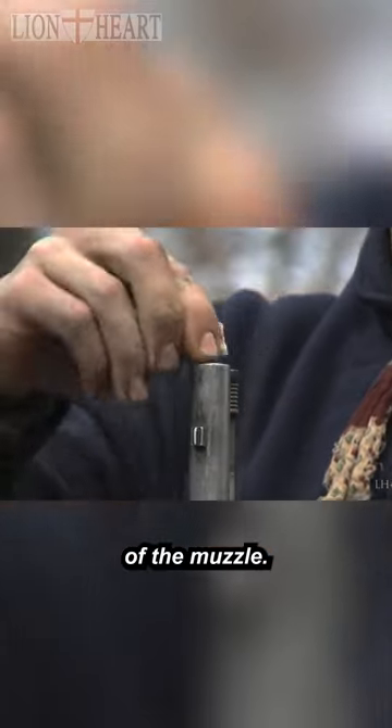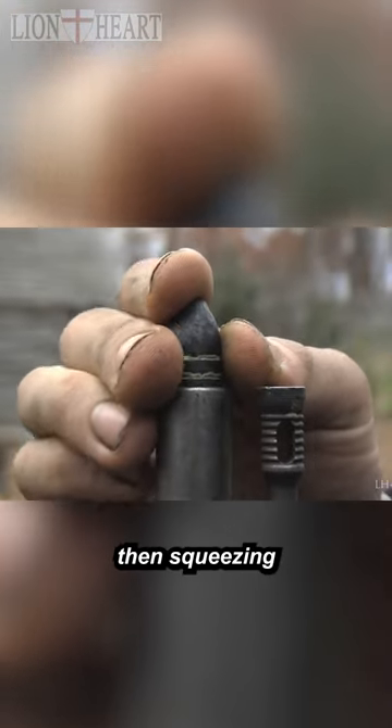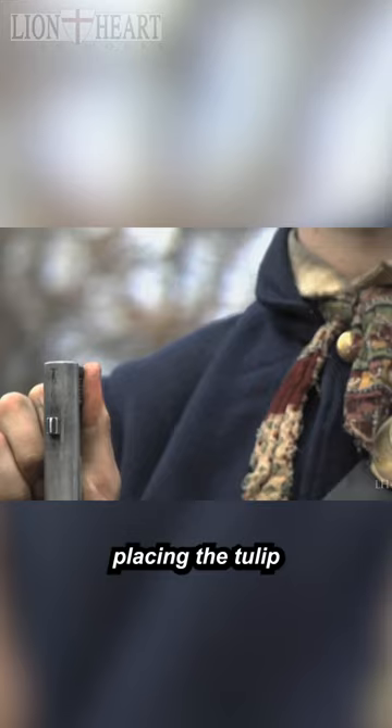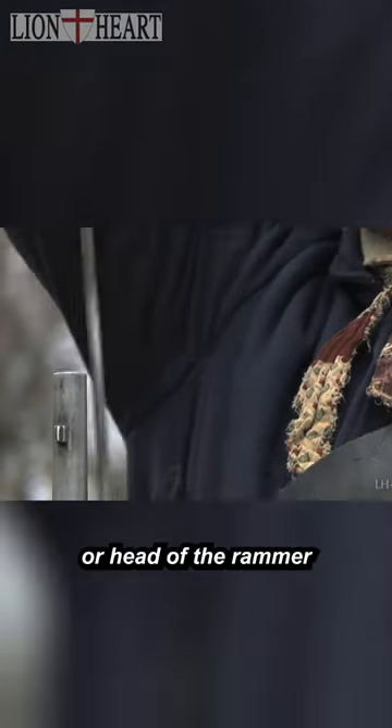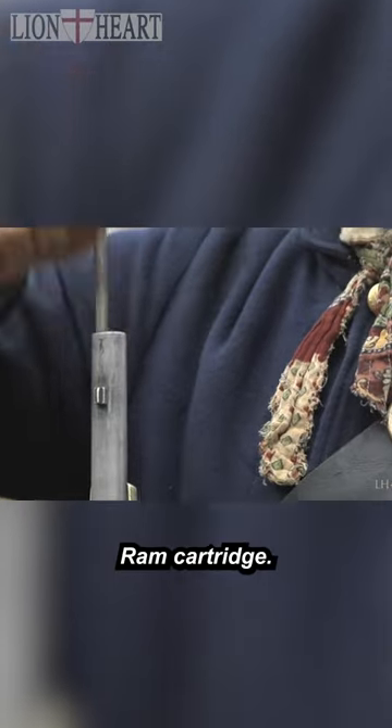Bullet to the front of the muzzle. Dumping the gunpowder down the barrel, then squeezing the bullet into the muzzle. Draw rammer! Placing the tulip, or head of the rammer, upon the point of the bullet. Ram cartridge! Turn rammer!